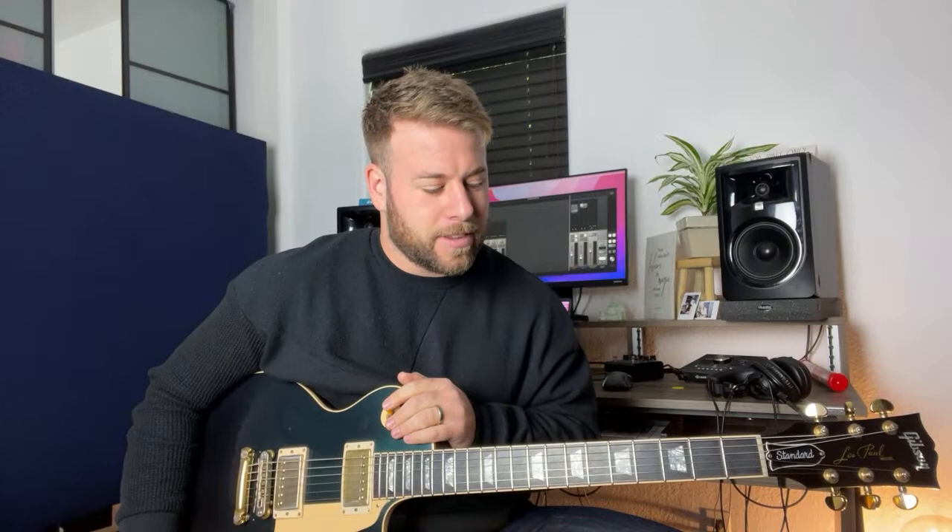We're going to do a Q&A. We want to get to know about everyone in this community — where you're from, how long you've been playing guitar. You can ask me any questions after that. Let's just jump into it.